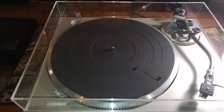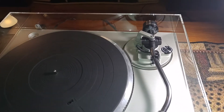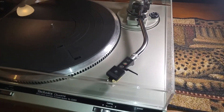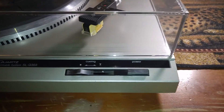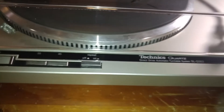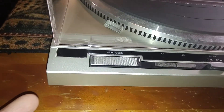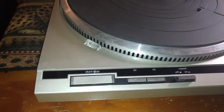I just installed a brand new dust cover — it's absolutely beautiful, nice and clear and free of cracks. Your plinth is in very nice condition, has some very minor markings here and there, nothing major. Overall very nice — corners are very nice. You can see a couple tiny little nicks right there, and the top portion is also very clean.